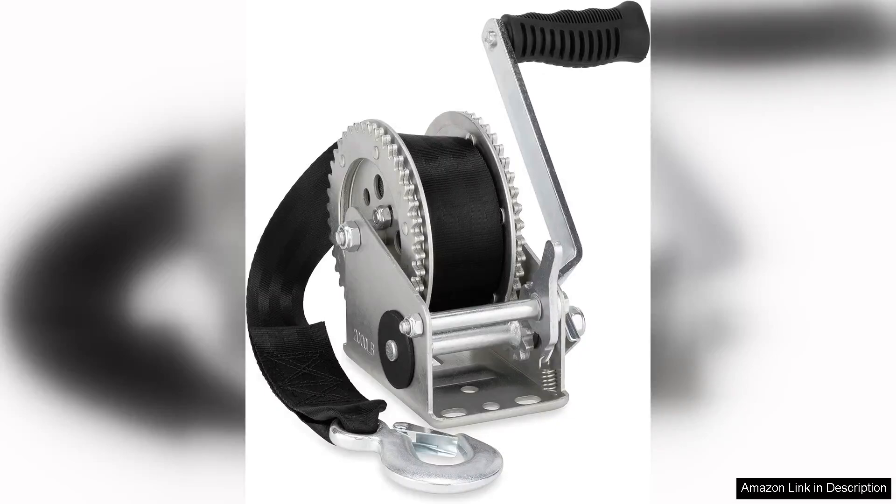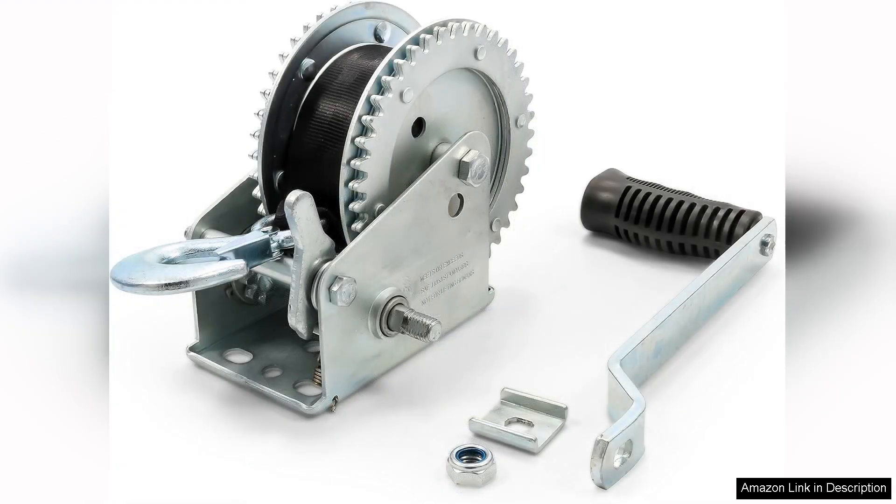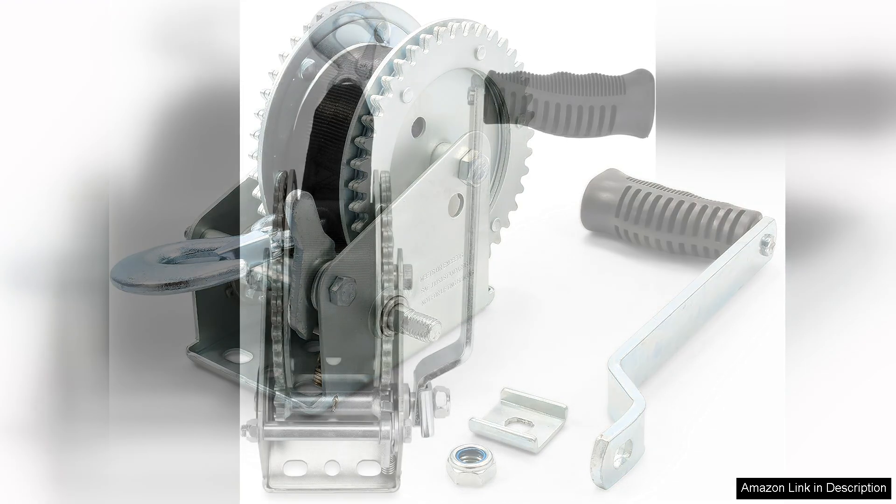I recently purchased the Camco 50,000 trailer boat winch and I must say I'm thoroughly impressed with its performance and features. Designed for ease of use, this winch boasts a two-way ratchet mechanism that allows for both pulling and releasing the boat effortlessly. This is a game changer when it comes to loading and unloading my trailer.